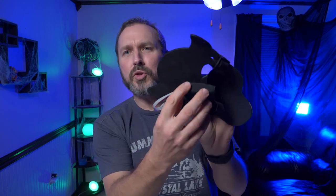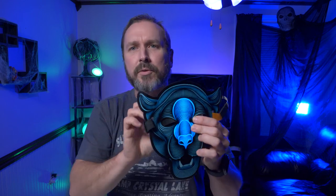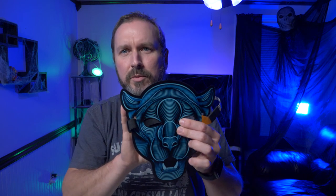These are just powered by double A batteries, and there's a switch in the back that turns them on and off. There's also a dial back here for sensitivity - right now I have them at the highest sensitivity. You can dial them down and then they go in stages.